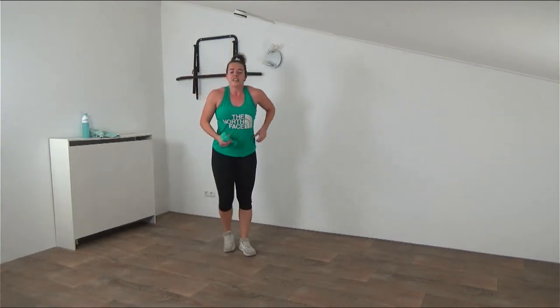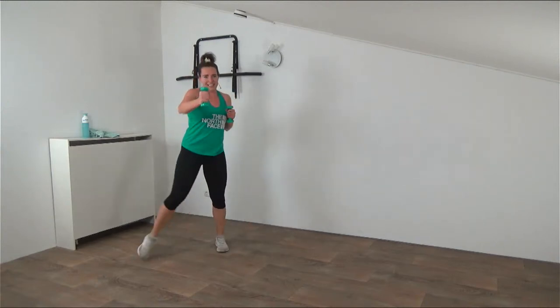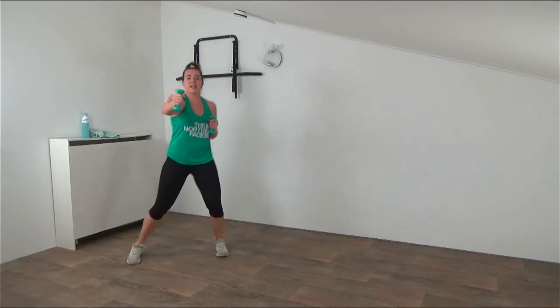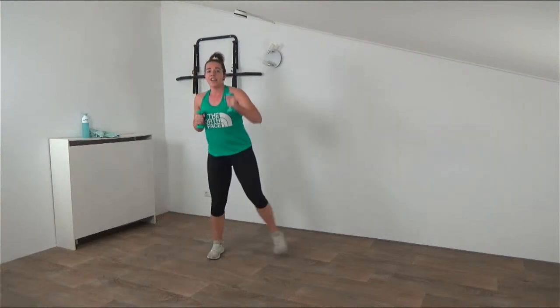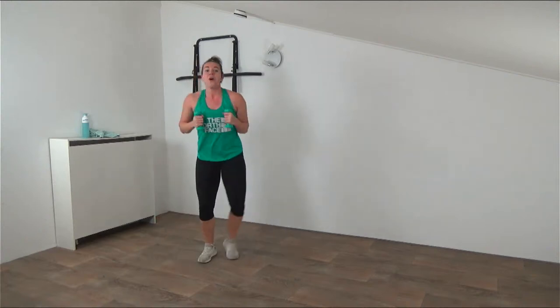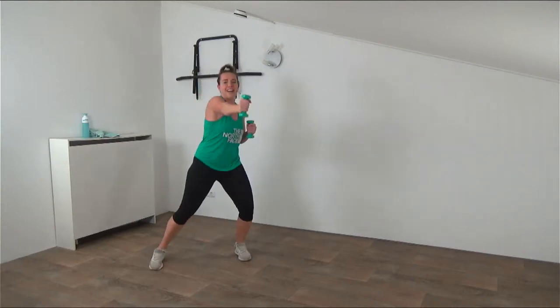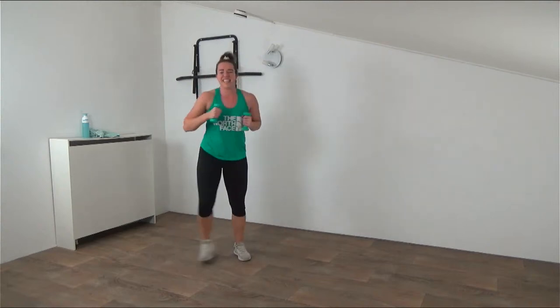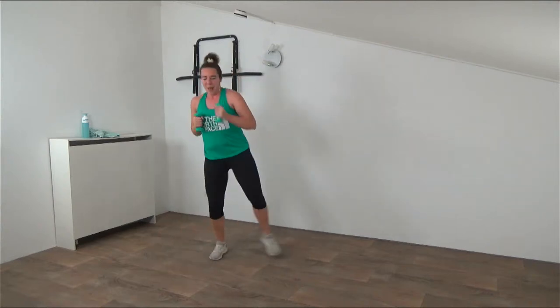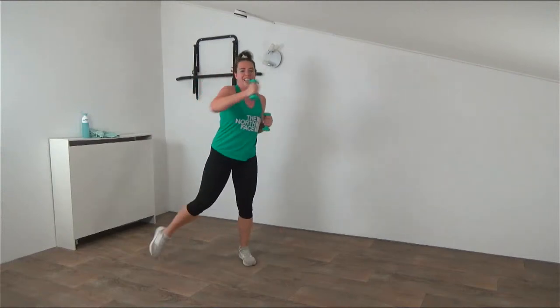Going back to the side step with the front press. Weights up and go - step it out and press. Keep the weights up at chest height, press it out and really twist in a little bit with that upper body, engaging your abs. Working your core here as well. Tap it out, press the weights in front. Keep going - 15 seconds, side to side. Keep the weights up, don't lower them down. Keep pressing out, twist it. Final one and that's it.